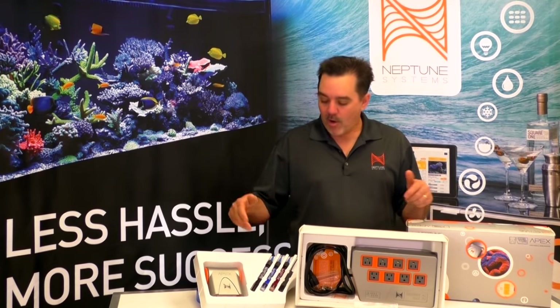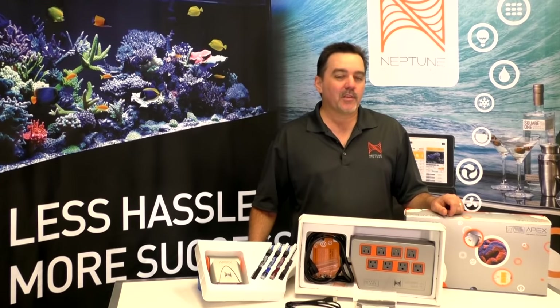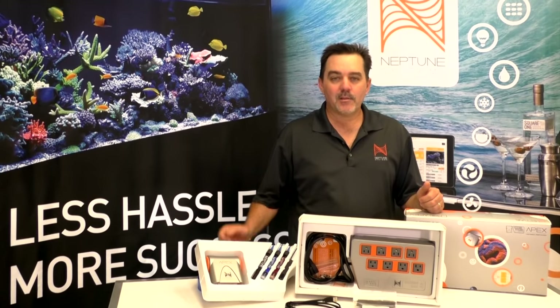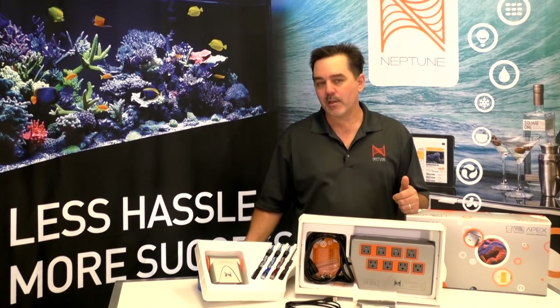These things here are all your probes. The blue one is a double junction pH probe — that's brand new. The red one is a double junction ORP probe, also brand new from us. The black one is your salinity probe. And this is the most important probe of them all: the temperature probe. Temperature monitoring is the most important job the APEX does since out-of-bounds temperature is the number one killer of all aquariums. This cable here is the Aquabus cable — it connects your APEX base unit to the Energy Bar. These little sauce-packet-looking things are the calibration fluids for calibrating your pH and your salinity probes.